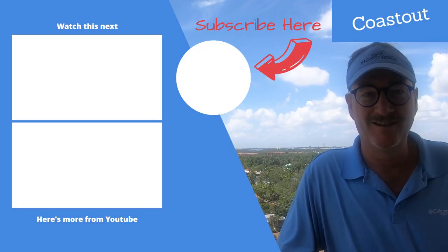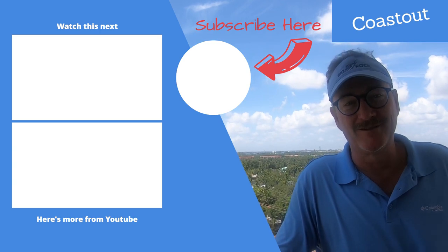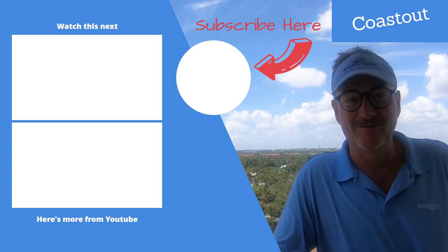If you enjoyed the videos, thanks for watching. Hit that subscribe button and you'll be notified as soon as the next ones come out. Have a good one!